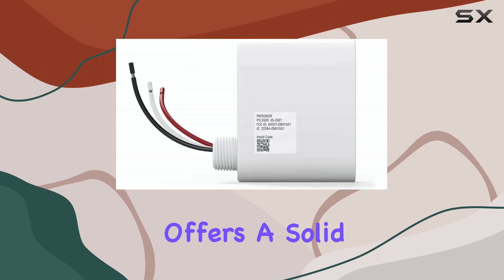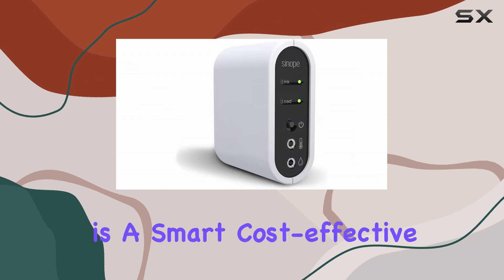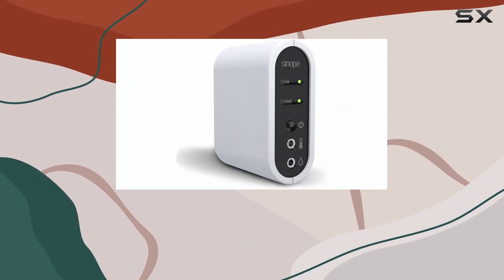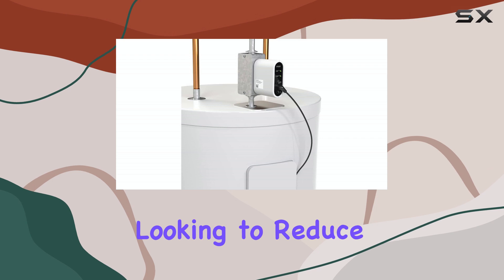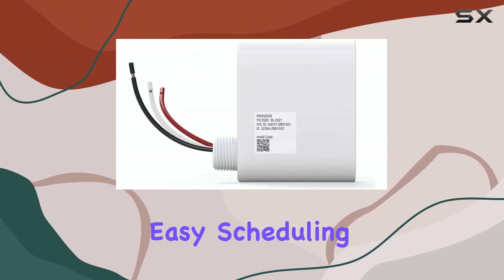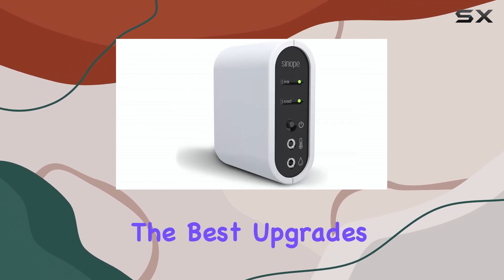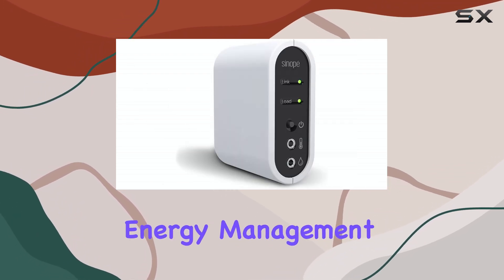Aquanta offers a solid alternative. Overall, the Sinope Calypso is a smart, cost-effective solution for anyone with an electric water heater looking to reduce waste and save money. With strong compatibility, easy scheduling, and detailed energy reports, it's one of the best upgrades you can make to your home's energy management system.